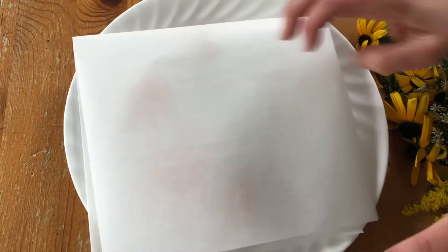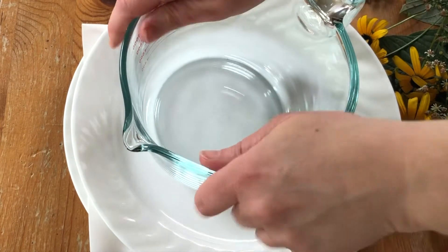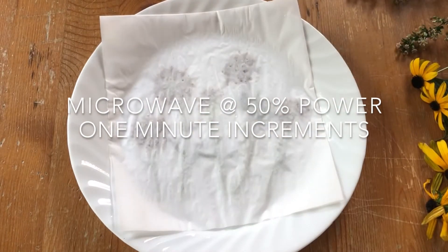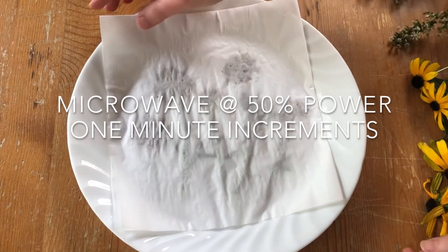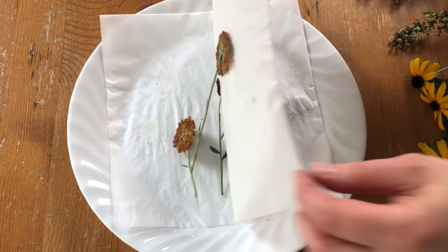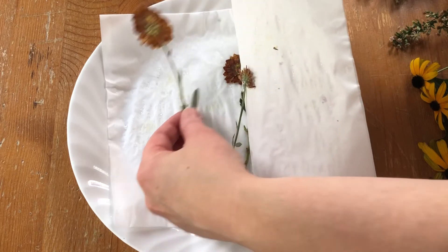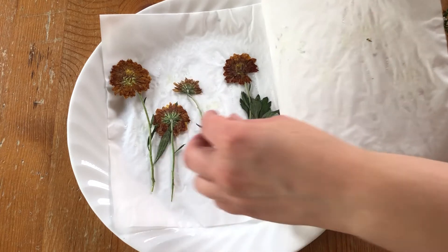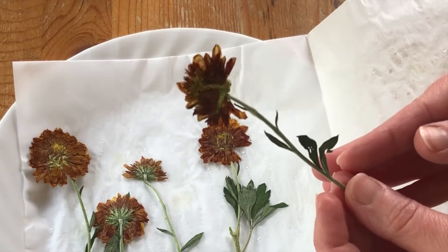Try to arrange your flowers so that they do not touch each other during the drying process. Once your flowers have been arranged in the press, place them in the microwave on 50% power for 1 minute increments. Check on your flowers as you go to make sure they do not burn. Small flowers, like these mums, will take about 3 to 4 minutes. Large flowers will take around 6 minutes total. You will know your flowers are ready when you can no longer feel any moisture and they are sturdy when handled.